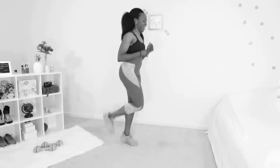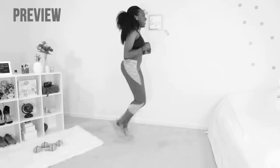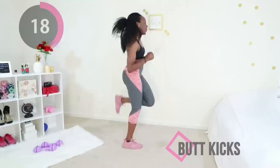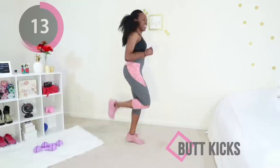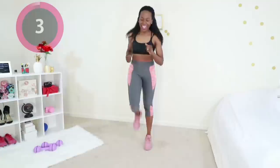Next up we have butt kicks. You're just going to jog on the spot and try to tap your booty with your heel. If your legs can't touch your booty, that's fine — just go through your own range of motion, keep that core tight. It's good to start off slow and then pick up the pace. This really gets your heart rate up and helps you burn fat off your whole body and also off your thighs because your legs are working.